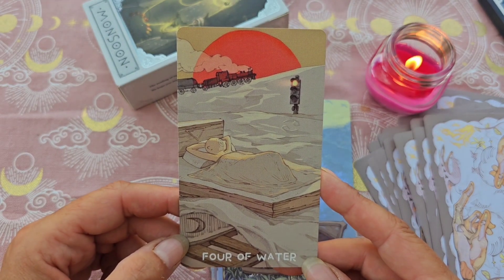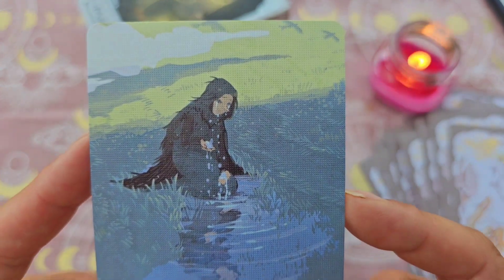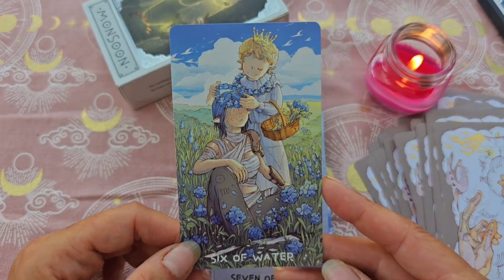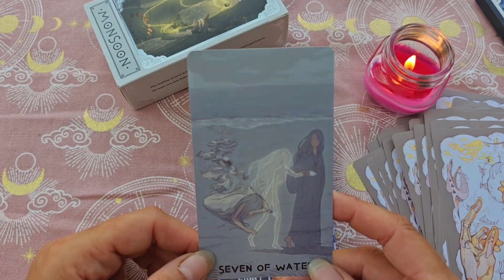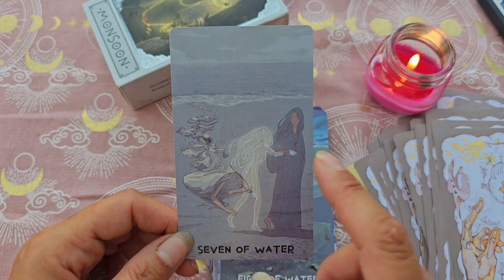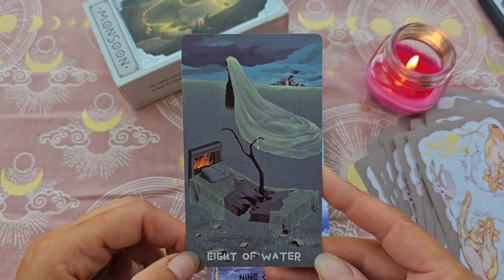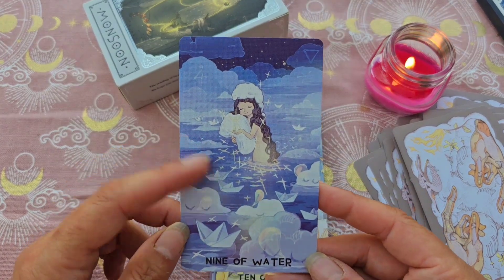Le 4. Le 5 — ici on voit qu'elle pleure toutes les larmes de son corps, la pauvre. Le 6, très belle aussi, avec un petit côté manga pour certains personnages. Le 7 — on a l'impression qu'elle est arrivée et qu'elle est morte et qu'on est venu la chercher. Le 8. Le 9, avec les petits bateaux de papier.